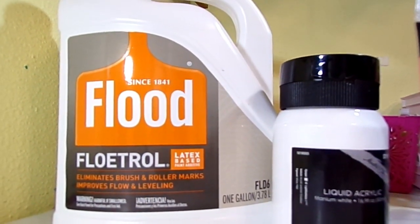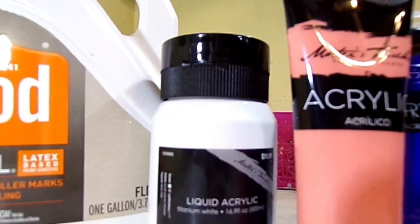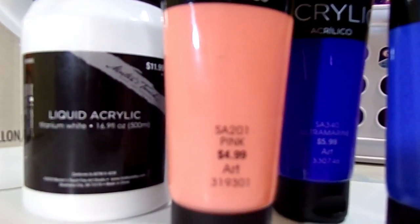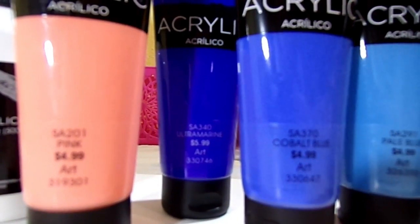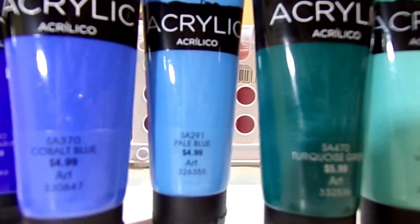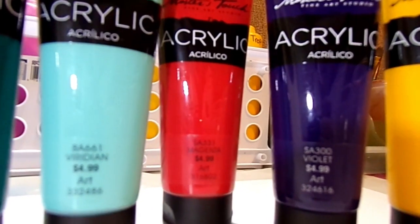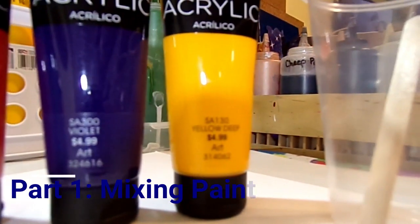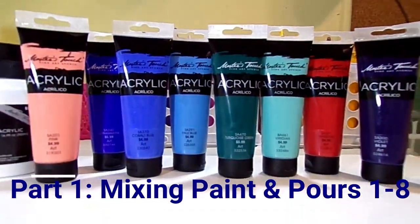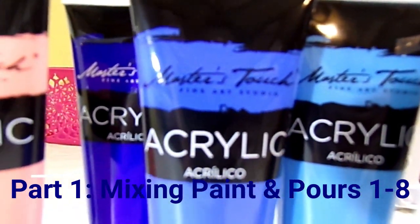Here are the supplies. We've got Floetrol, and then we have Master's Touch paint today. We have Titanium White, Pink, Ultramarine Blue, Cobalt Blue, Pale Blue, Turquoise Green, Viridian, Magenta, Violet, and Yellow Deep. So those are the colors we're going to be working with today, and this is with the Master's Touch Fine Art Studio Acrylics.